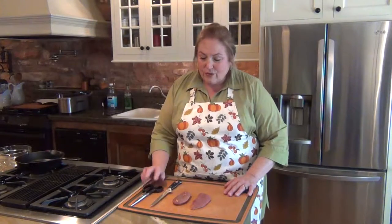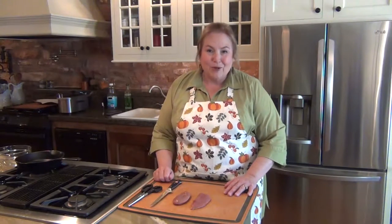The other thing that's great about poultry shears is having them in your kitchen. You use them for chicken, for turkey, for fish — a lot of nice things. So that's a tip for the day on poultry shears.